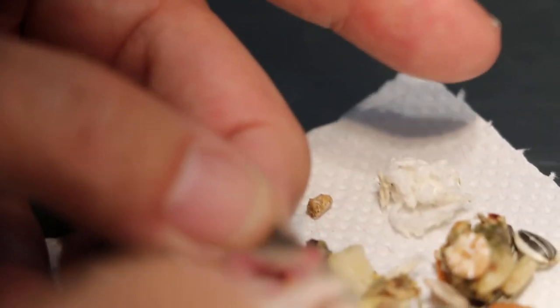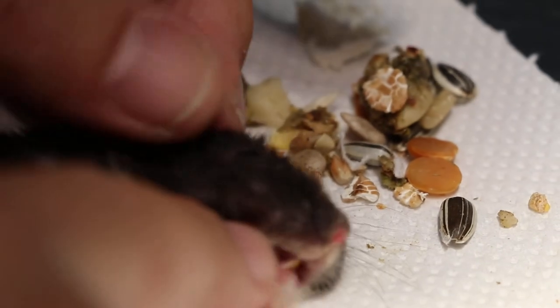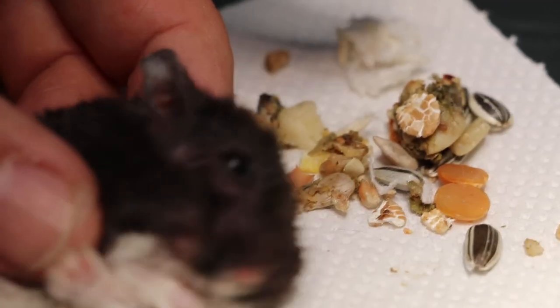The smell comes from the ulcers. There are some ulcers on top there. Other than that, it's okay already. There are no more seeds — I can feel it. No more seeds. And that's it.